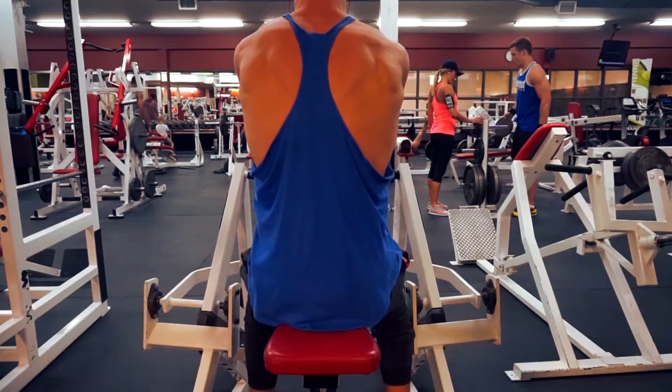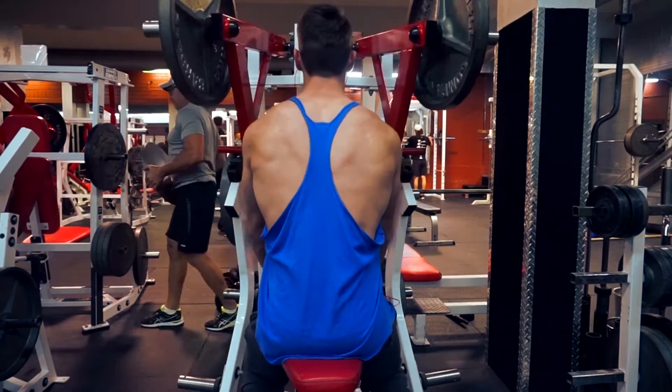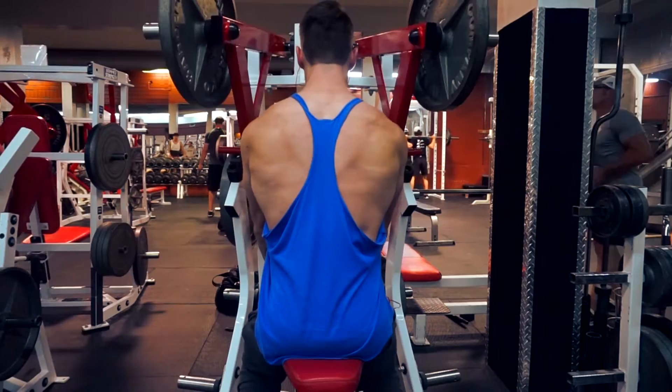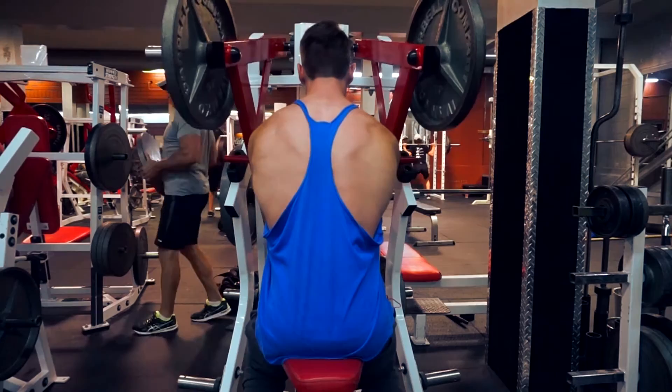Alright, what's up guys, checking in for another video. It was a pull day and we hit some back and biceps. Just doing this rowing machine — I only included one clip of this. I had three 25s and a 35 on the weight each side. Moving on to my second working set of these seated rows on this hammer strength machine. The weight on this right now is a plate and a 25. I did two sets after this going up to two plates and a 35.